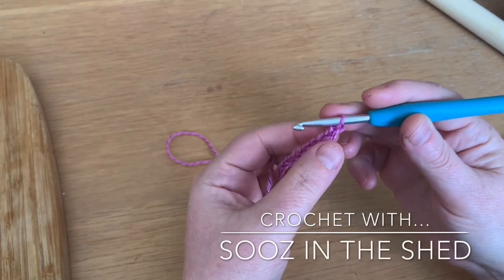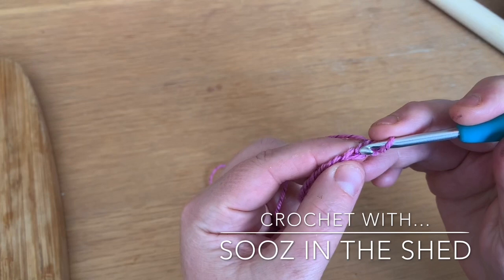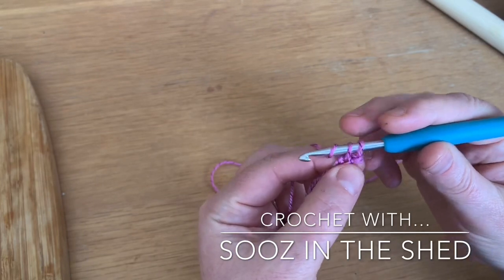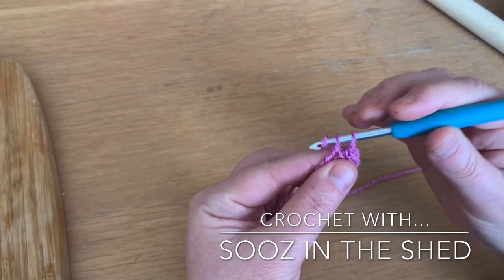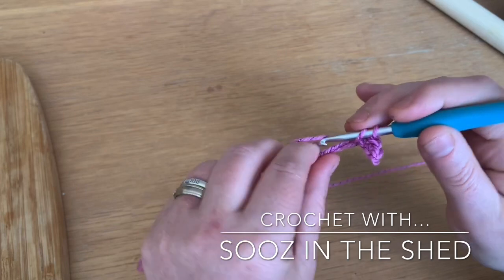We're going to make a double crochet into the second chain from the hook — so not that one, that one — hook in, draw your yarn back, yarn round, two off, and into the next stitch: yarn back, yarn round, two off. We're going to do this all the way along the piece.